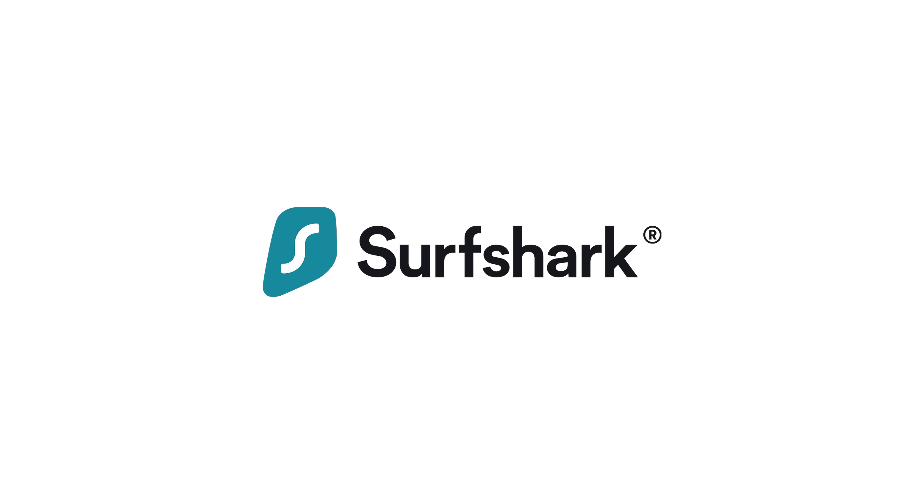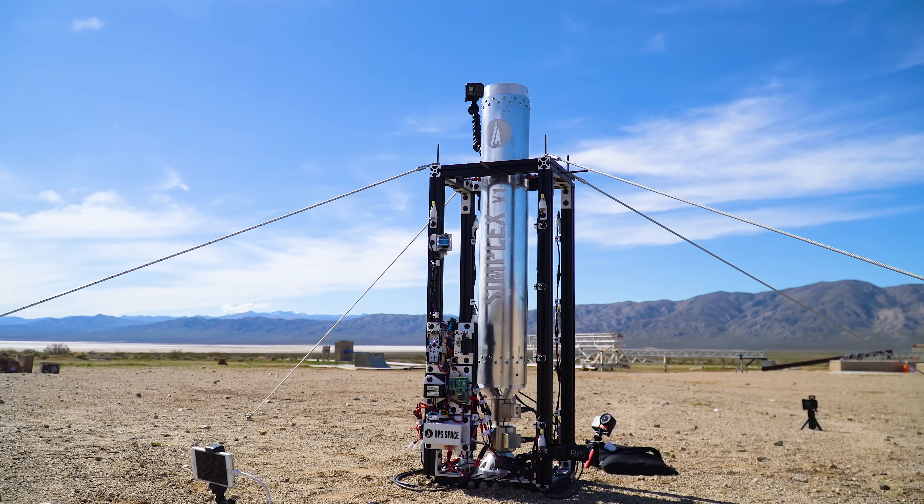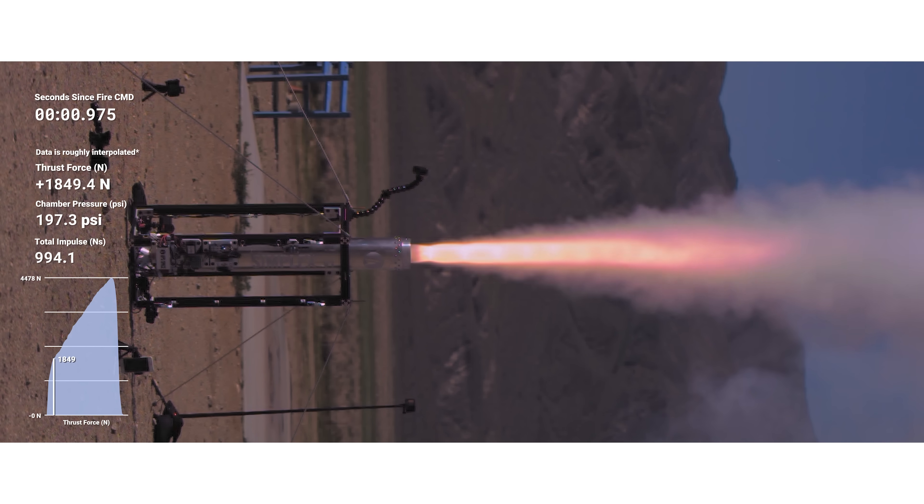This video is sponsored by Surfshark VPN. This is the fourth in a series of videos I'm making about Simplex, a solid rocket motor that I designed, built, and fired earlier this year.